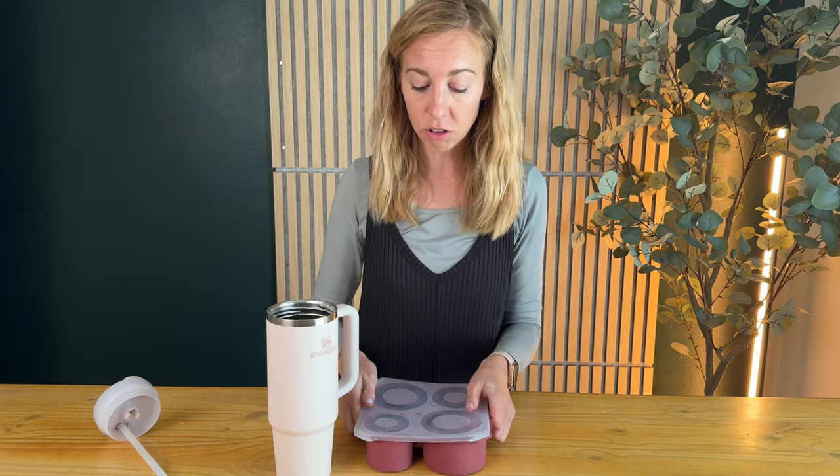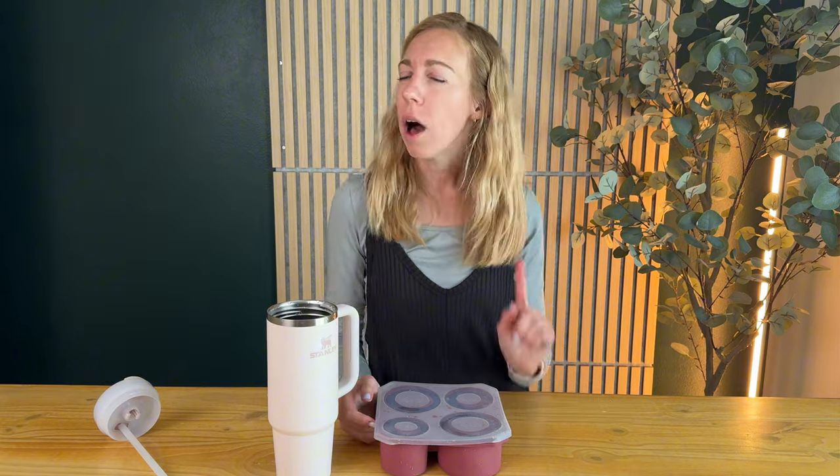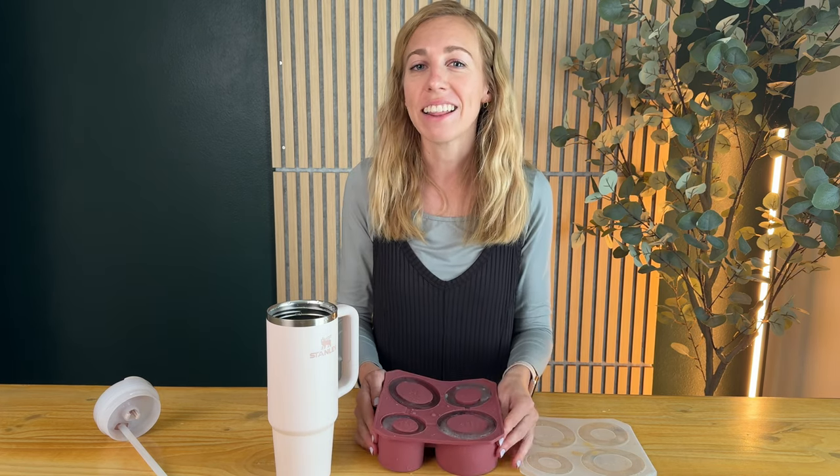It has this flexible cover that goes on top so it's not going to taste all weird and freezer-y, and you just put it in. A thing I had a little bit of trouble with when I filled these up is that because it is such a flexible base, I did spill a little water as I was trying to put them into the freezer, and that caused my ice cube to stick to the shelf of the freezer. I had a little bit of a hard time getting them out, but made it work.